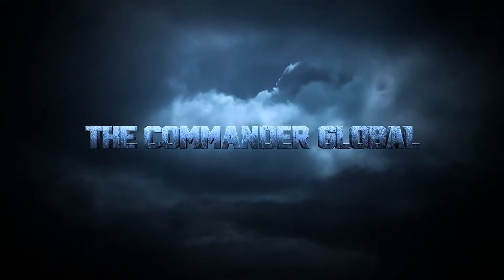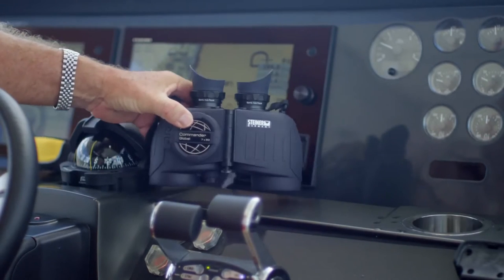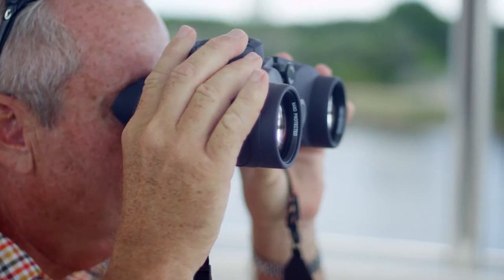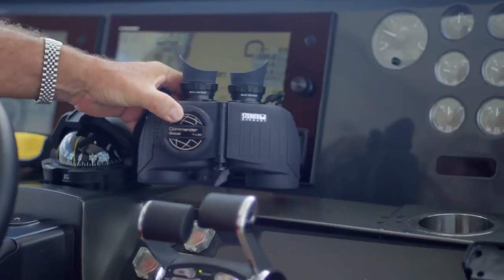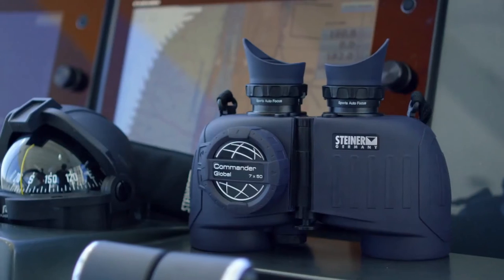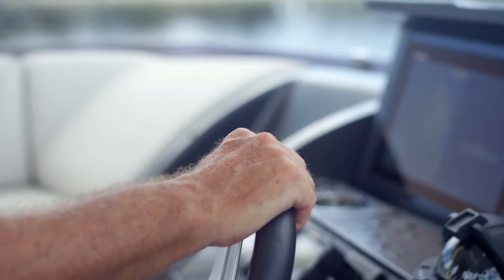The Commander Series delivers top-of-the-line image clarity and high-light transmission for navigating in low-light or fog. The Commander Global binocular upgrades marine standard 7x magnification and 50mm objectives with diamond marine lens coating for astounding clarity, plus an integrated digital compass with electronic magnetic field measurement and automatic declination adjustment for precise readings anywhere in the world.